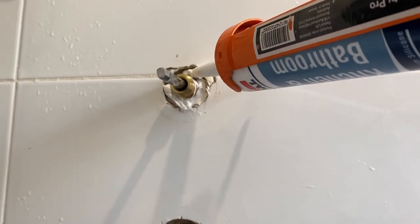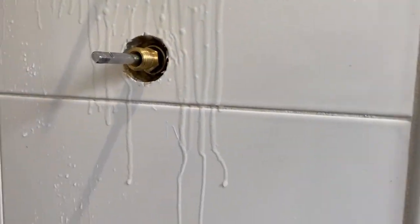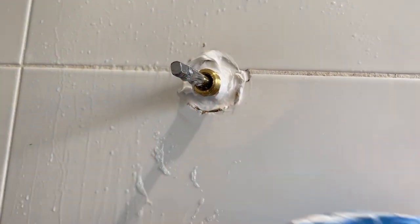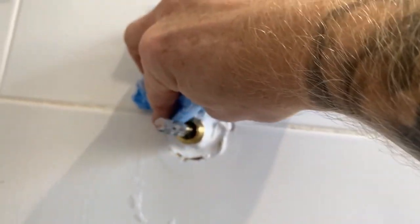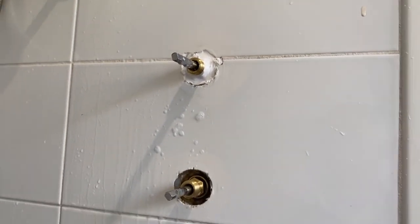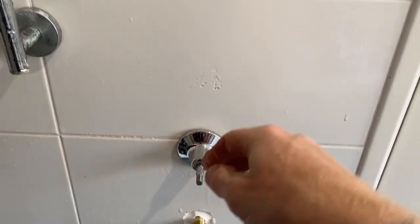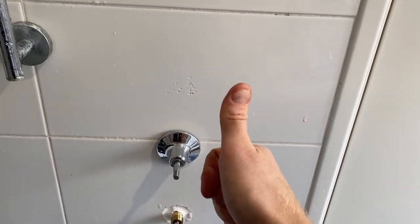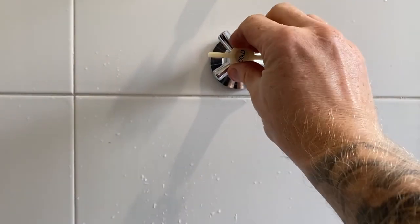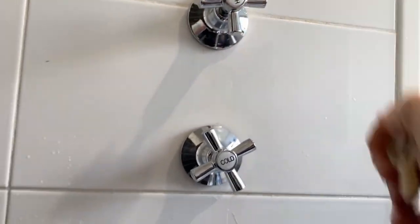Next, I'm siliconing around the spindles. Here's a little bit of soapy water, which helps wipe the silicone away. Now it's nice and watertight behind the spindle. The reason for doing that is when the shower's on and water drips behind the shroud, it can't get past the spindle and into the wall. This prevents any future leakage in the wall from general everyday use.